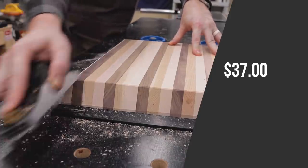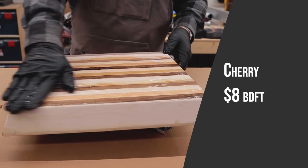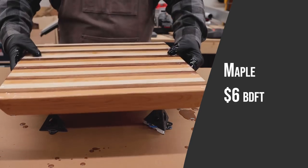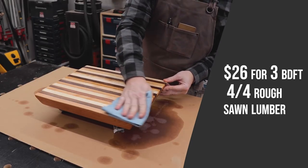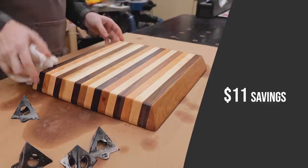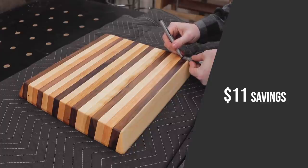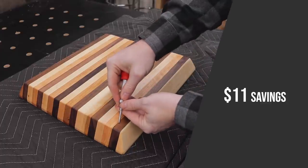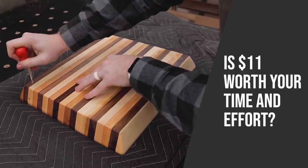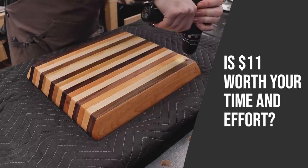Let's switch gears and talk about rough sawn lumber. In my area, walnut is currently $12 a board foot, cherry is $8, and maple is $6. To match the amount of lumber in this Amazon box, it would cost $26 for three board feet of four-quarter rough sawn lumber. I would be saving $11 on the front end, but I would then have to run everything through my jointer and planer to get it down to three-quarter inch material ready to be glued up. Is $11 worth the time, effort, and wear and tear on my machines? Well, I guess you would have to make that decision.